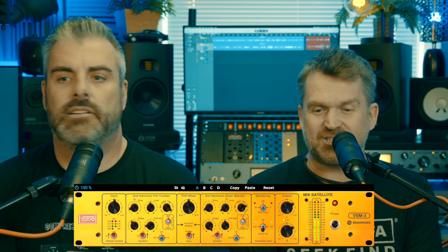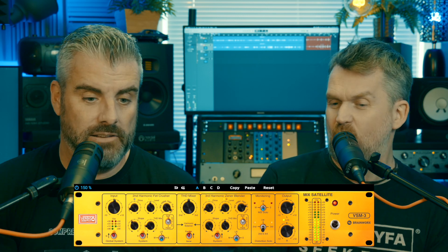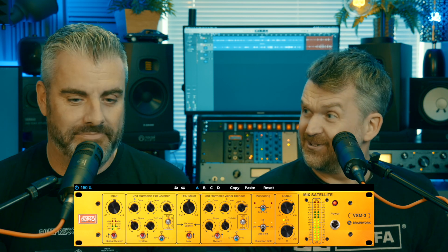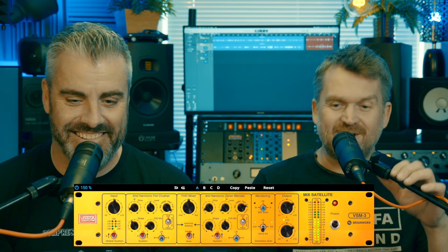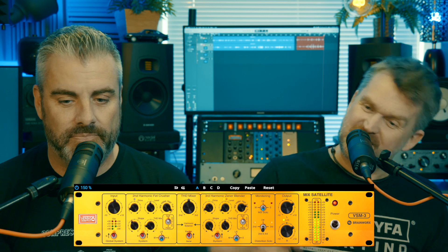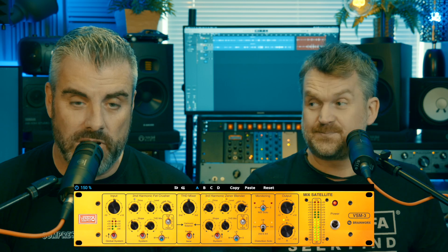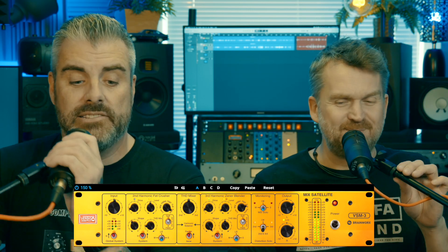This week, doing our bit for race relations with Europe. This week we're looking at the Brainworx Vertigo VSM-3. Another catchy title — why not name something what it is? Why not call it the Vertigo Saturator One, and then when you do the next one, call it the Vertigo Saturator Two? Well, maybe you should be working for these people, Dan.